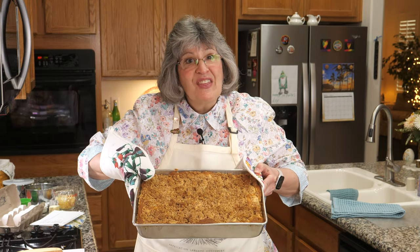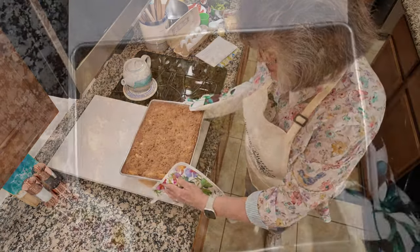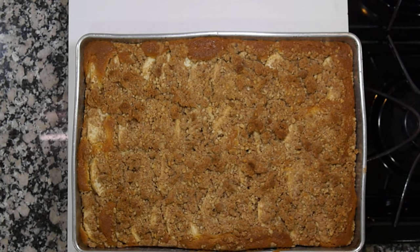Oh my gosh, we need smell-o-vision — this is so beautiful and smells so amazing. It's brown sugar, cinnamon, apples. I can't wait to dig into the coffee cake, but our brunch calls for another main dish — the frittata, made with asparagus, tomatoes, onions, and cheese.